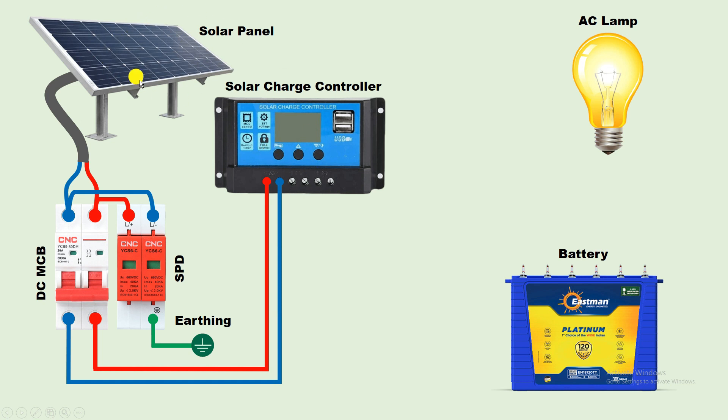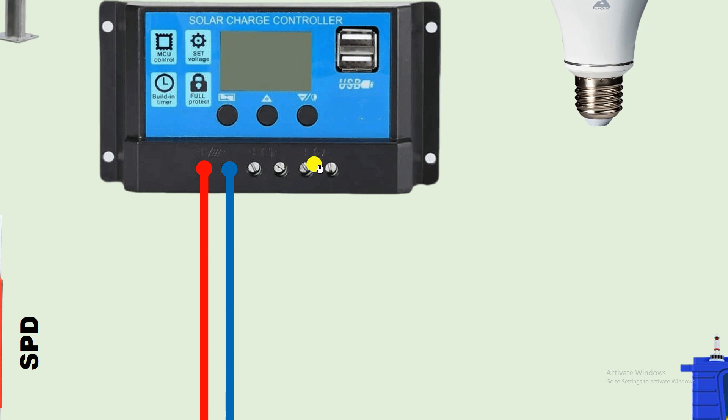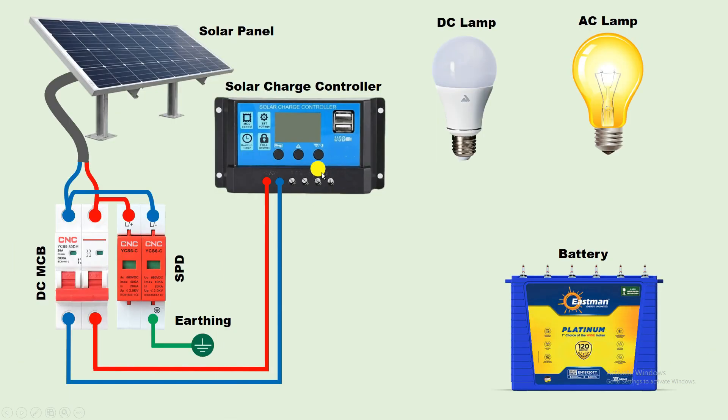Now, if you want to directly glow any bulb through this solar panel, in this charge controller you will find two terminals for DC power supply. The first terminal is for positive power supply — connect a wire from this point and provide positive power supply to the bulb. From the second terminal you will get negative power supply — take this supply and connect with the bulb. If you do the connection this way, your bulb will work through power supply from the solar panel. However, the lamp will only glow as long as the solar panel is producing power supply. The moment the solar panel stops producing electricity, your lamp will turn off automatically.